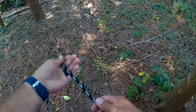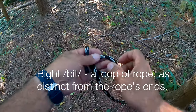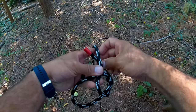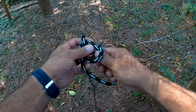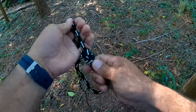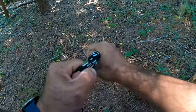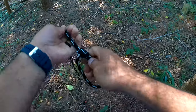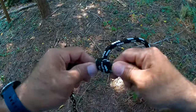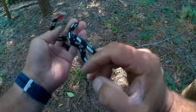Let me tie it again. Main line, tag end — you take a bite, or make a loop. Come up through the loop, go around behind the main line, and back down through the loop. Pull it all tight — hold these two together and pull tight. This one remains removable even after it's been under load. You can loosen it by wiggling the knot and pulling on the ends, and it comes right out.